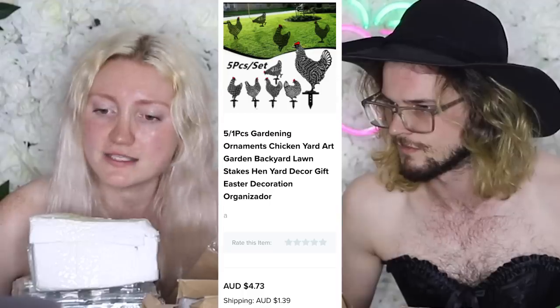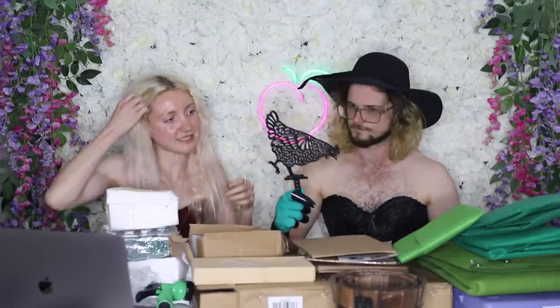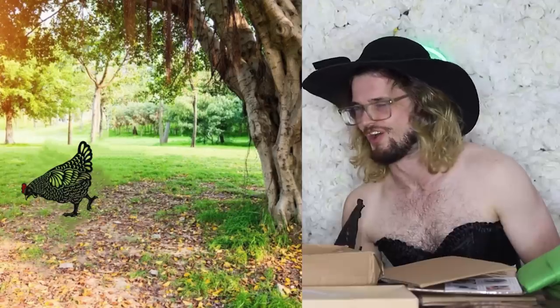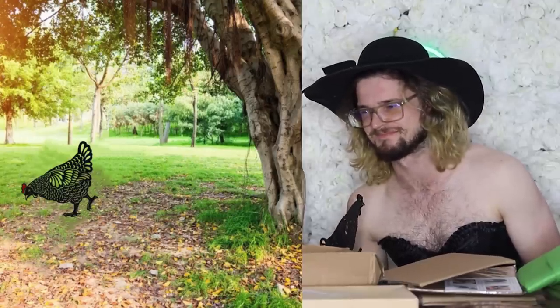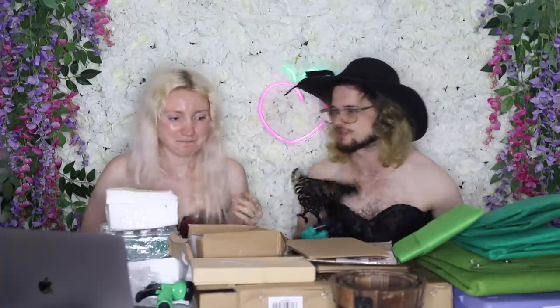I had to get these because some of you guys know I have pet chickens. This was a five-piece set and it cost $5 with $2 shipping. They're a little bit smaller than I thought they were going to be — look at the size of the tree, look at the size of the chicken. I could ride that chicken into battle. They're definitely a lot smaller than I expected, but you spent a grand total of $7 — about $1.50 each. Worth it.